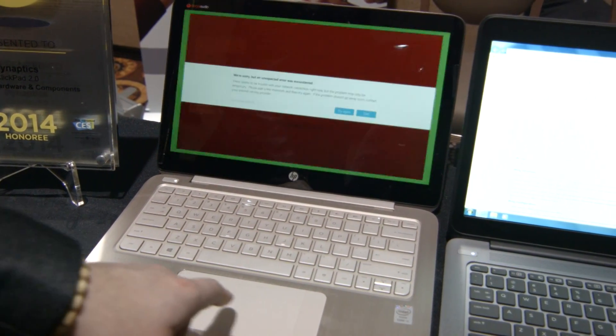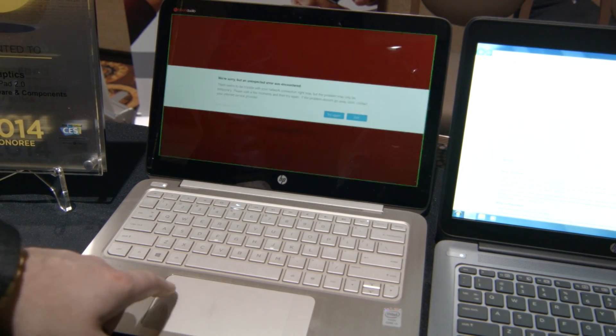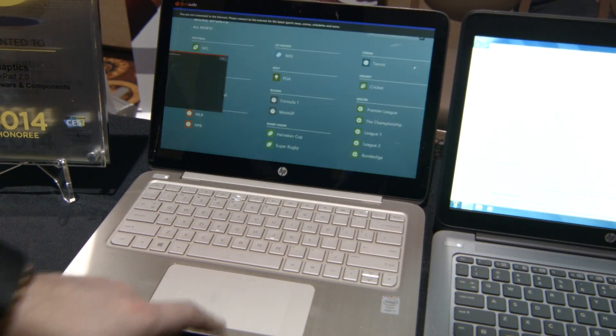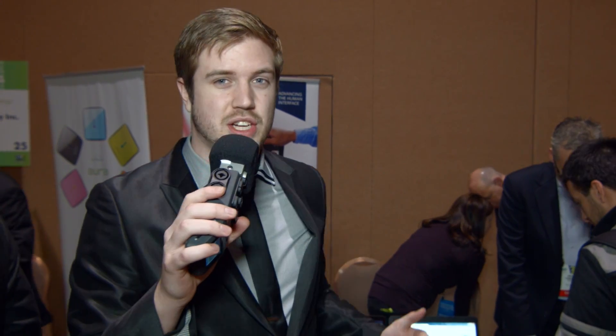This is awesome because I hate touching the screen when I'm using a laptop. I hate fingerprints on the screen, and hand movement from touchpad to keyboard is natural, in my opinion, but hand movement from touchpad to keyboard to screen is not that natural. I'm not a huge fan of it, so this is actually really cool, and I really like the implementation.